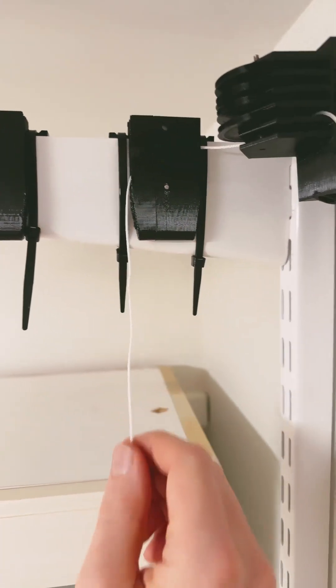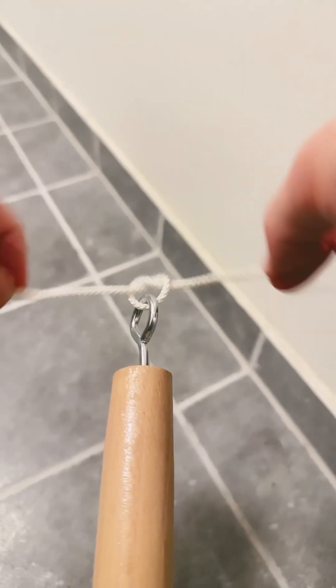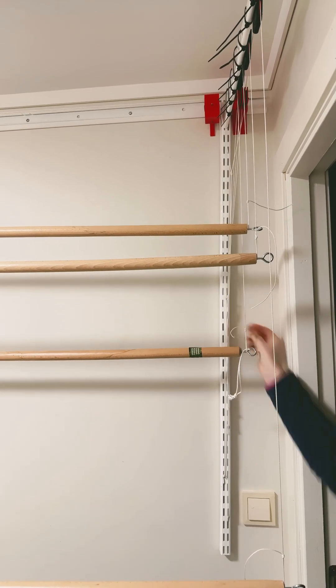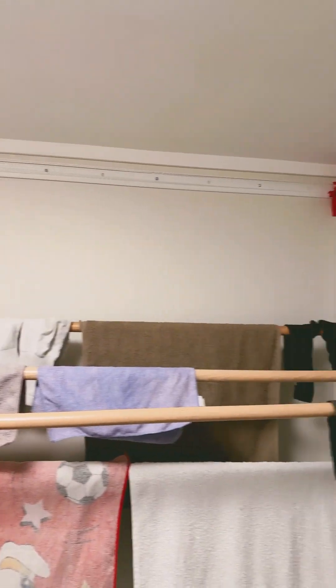Finally, thread the rope and make a fastening system that lets you leave it at the height you want. And that's it! Your space-saving lift is ready — functional, simple, and totally DIY.